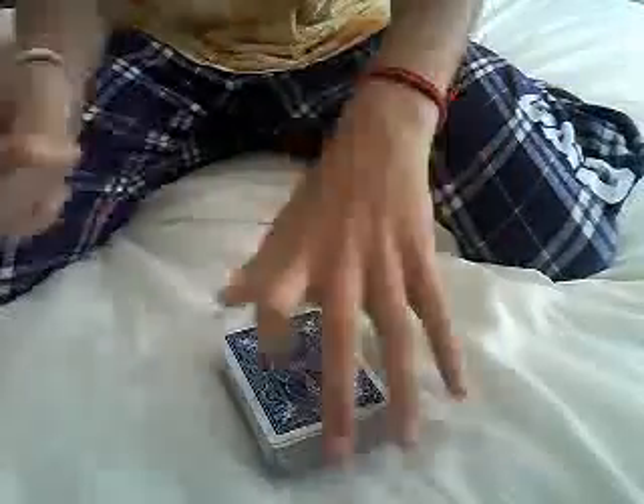The trick's already done because if we just snap our fingers, we spread through the cards. Your card is the only card faced up — the five of hearts.